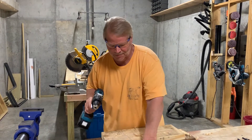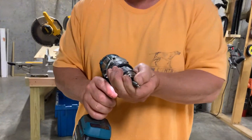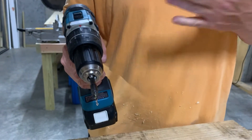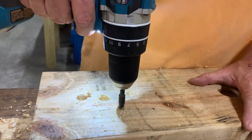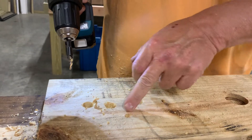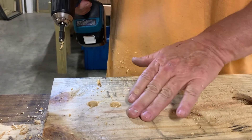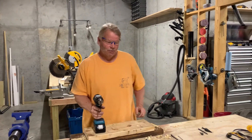The last bit I want to cover is a simple countersink bit for wood. If I'm doing fancy woodwork and want to countersink my screws, I use this before driving the screw in — it sets a place for the screw to go below the surface so I can patch over it with caulk or wood filler. This also keeps the wood from splitting. With hard wood that tends to split, you'll want to use the countersink bit prior to putting your screw in.